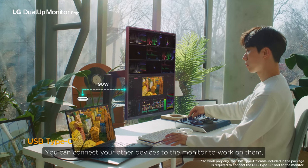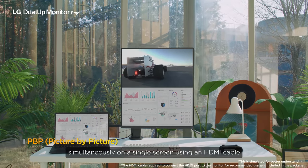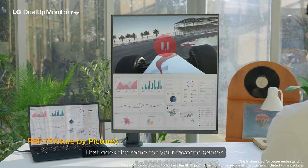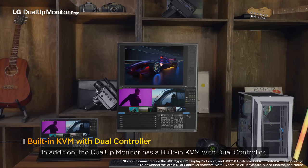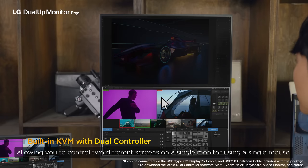You can connect your other devices to the monitor to work on them simultaneously on a single screen using an HDMI cable. That goes the same for your favorite games. In addition, the Dual-Up Monitor has a built-in KVM with dual controller, allowing you to control two different screens on a single monitor using a single mouse.